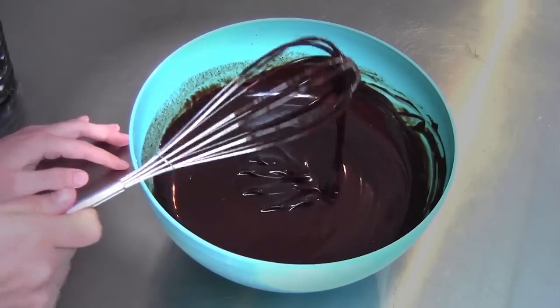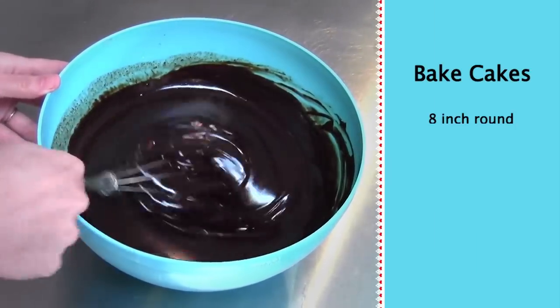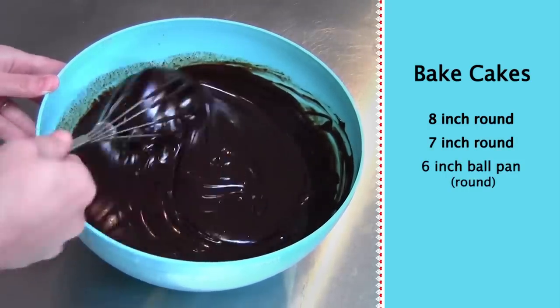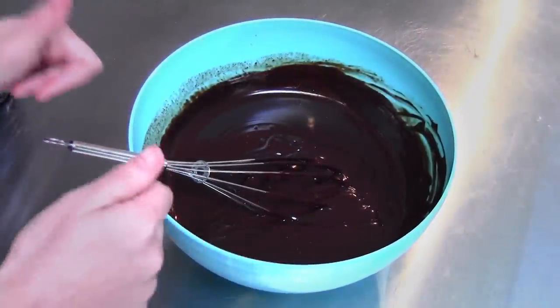This is a good time to bake off your cakes if you haven't already. We need an 8-inch round, a 7-inch round, and a 6-inch ball pan round for our giant Hershey's kiss. Bake those off and chill them, and then we can start frosting.